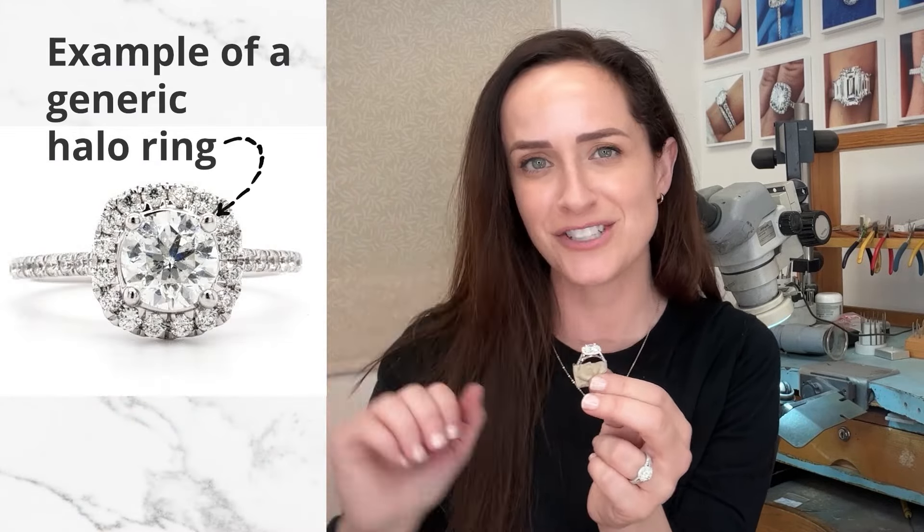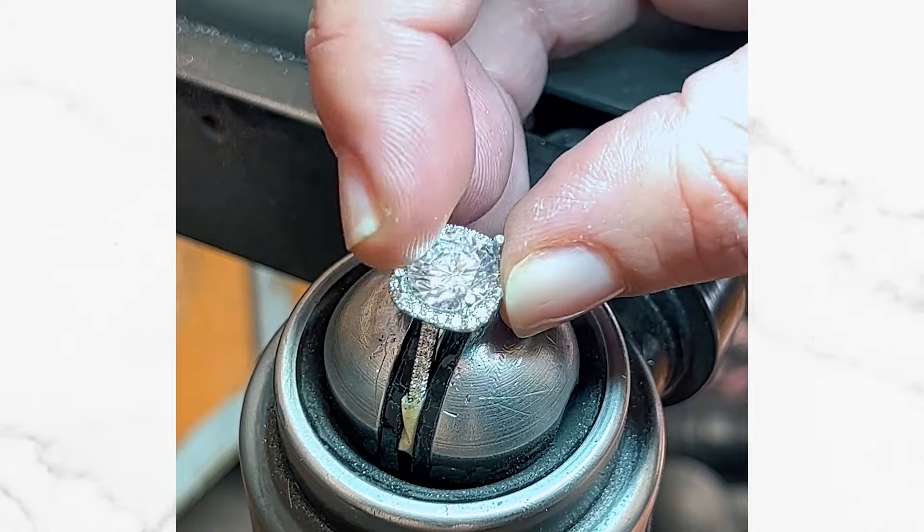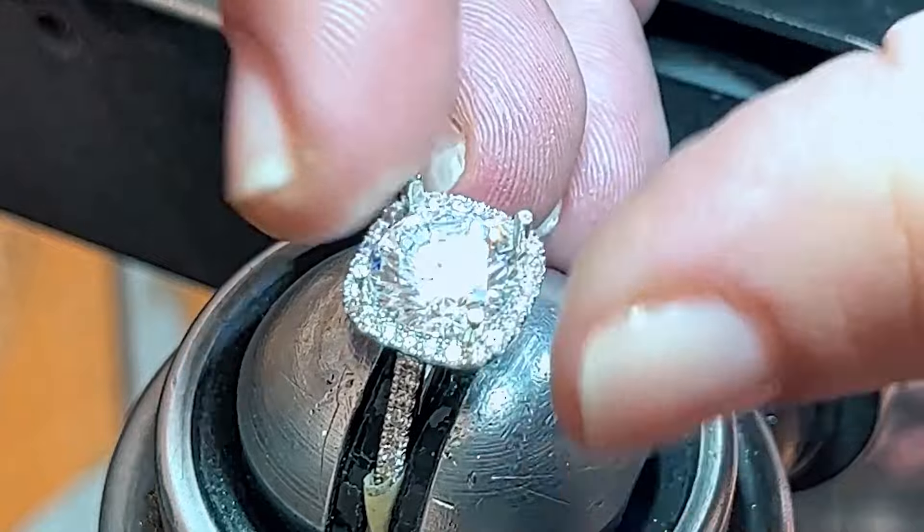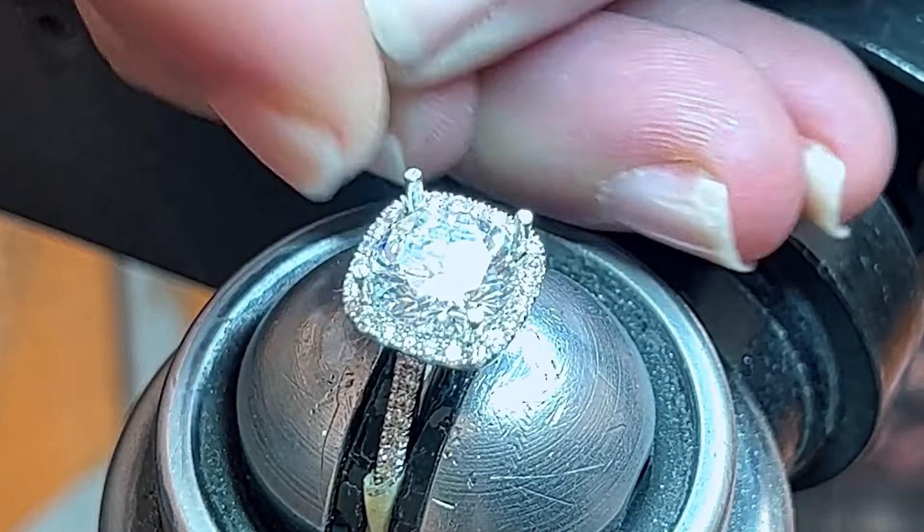This absolutely gorgeous colorless diamond is going to be set into my custom seamless halo setting. This cushion halo has been built exclusively for this center diamond. On the diamond you'll see there is a little blue dot right there, and that is going to match up next to this little blue dot on this diamond here.